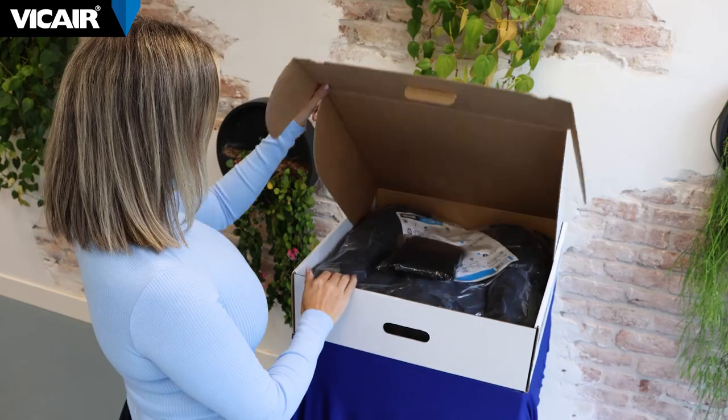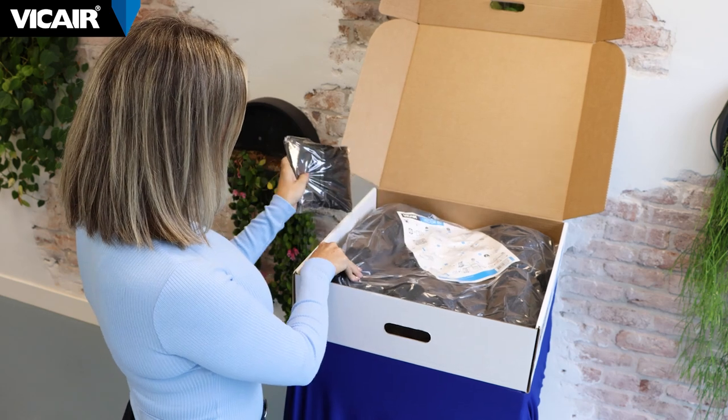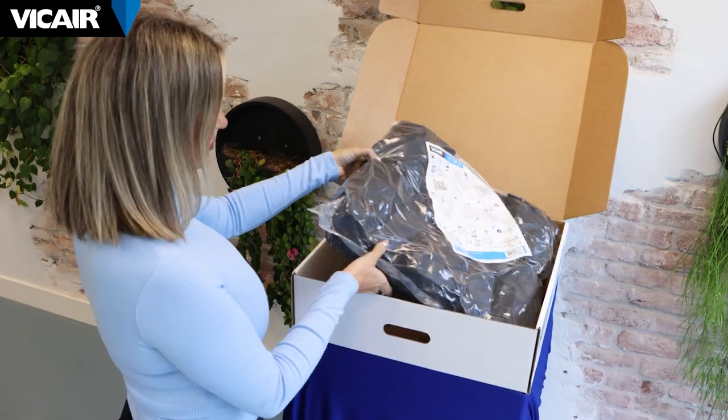On the box, there is a label that indicates the size and which vCare cushion model is inside. The cushion cover is sealed separately, and every cushion is sealed together with a quick installation guide with a QR code to the manual.